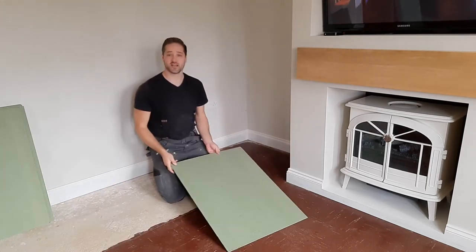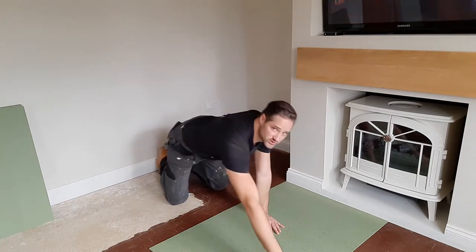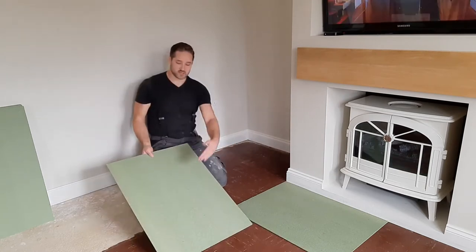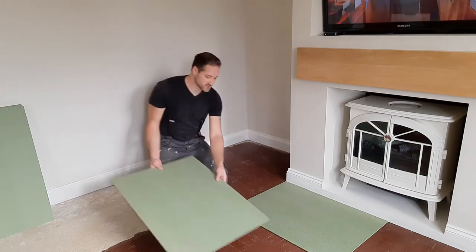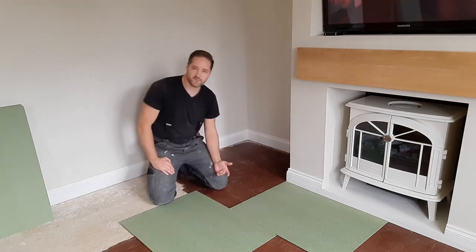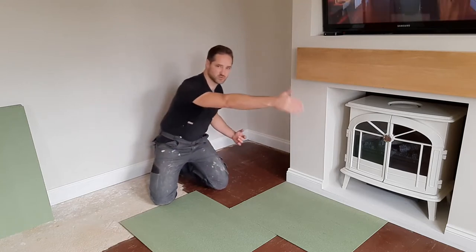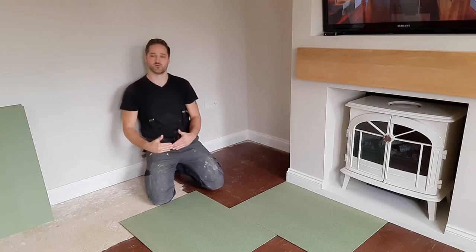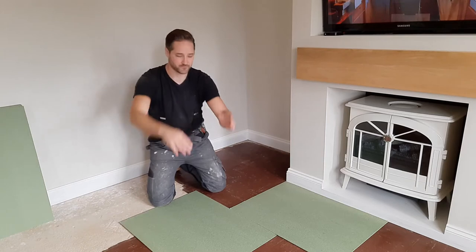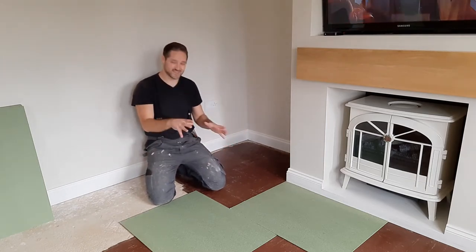When you lay the laminate down, don't place the next board right next to it with two straight edges aligned. What you want to do is cut one in half and start with that half, so your joints are offset. The length of your room will determine that anyway. Use your off-cut to start the next row, and so forth. That's what I'm going to do now — cut my small section here and get it installed.